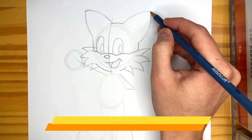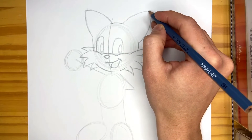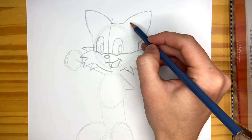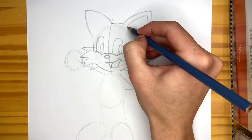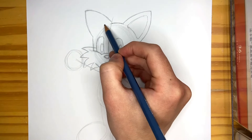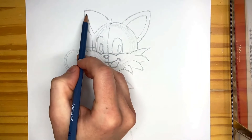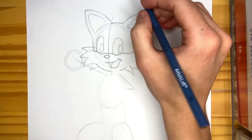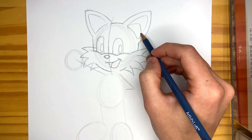A technique I like is using tiny strokes as I go along the line rather than one full line — it gives you more control with your pencil. You don't have to do that, but it's something I like to do. The inside of his ear we're just going to follow that same shape, then round out the corners on the bottom and connect it. Same thing on the other side. He does have triangles within his ears — I'll draw those quickly. Note that the triangle doesn't go all the way to the corner — it kind of stops a little higher than that.